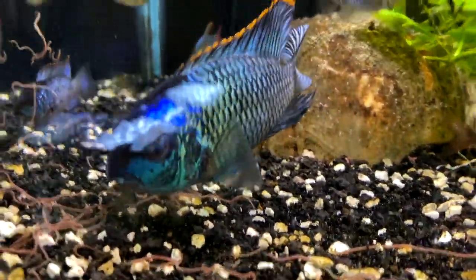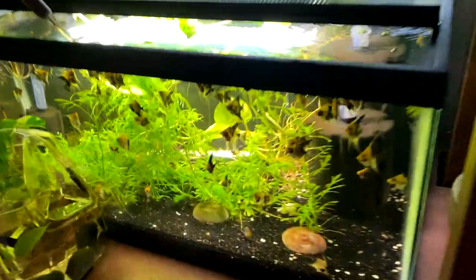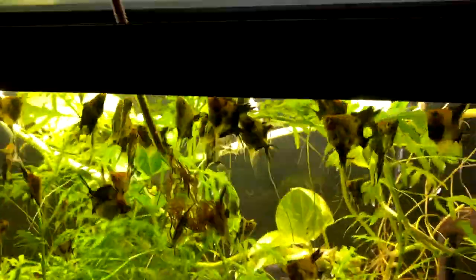Now I'm going to feed one of my favorite tanks to feed blackworms to, and that's my angelfish tank. The angelfish will play tug of war — this is why it's absolutely so fun to feed them.